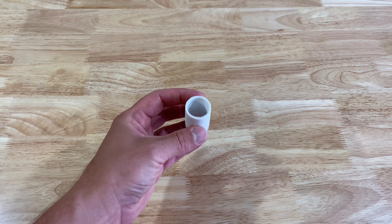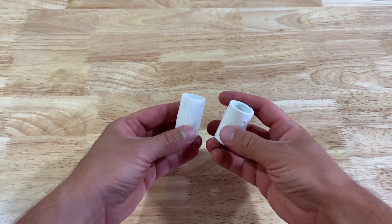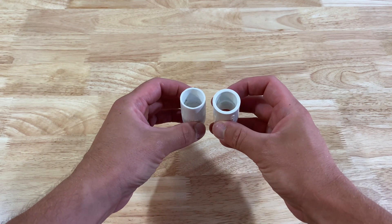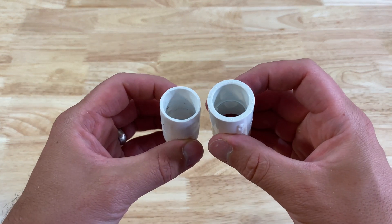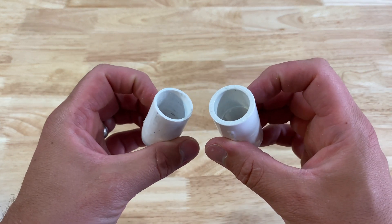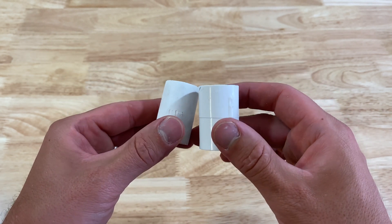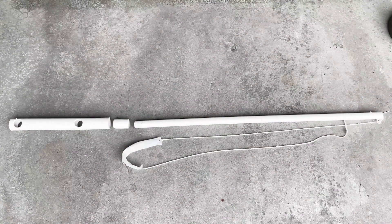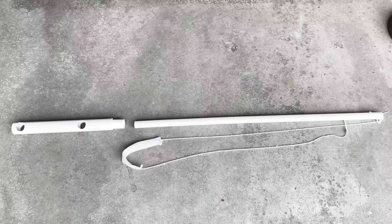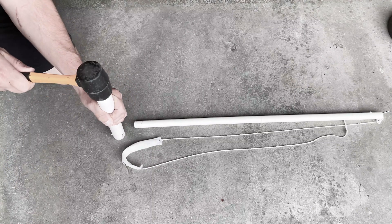This is the straight angle joint. When held up to an untampered joint, you can see that I've made some minor modifications. I had to sand down the outside a little bit so that it would fit inside of the one-inch PVC piece. I also had to sand out the inside ridge so that the half-inch arm piece could slide all the way in about three inches down. Now the two arm pieces will be connected with the straight angle joint. I used a hammer here to pound down the joint just to make sure it was nice and snug.